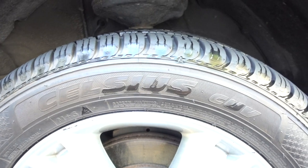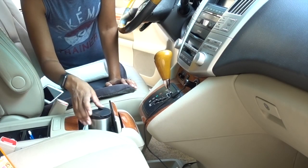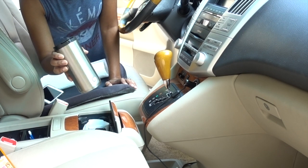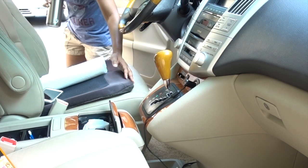After my exterior was clean and no longer embarrassing, I decided to go to the next embarrassing thing, which was my dirty interior. You guys, this coffee had been in there for so long — I'm actually embarrassed.